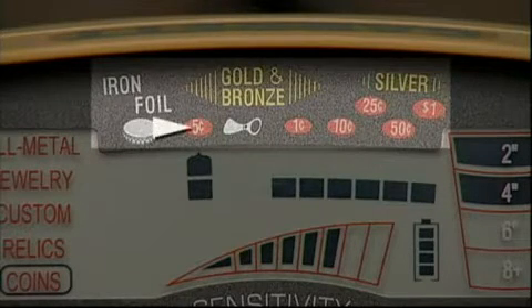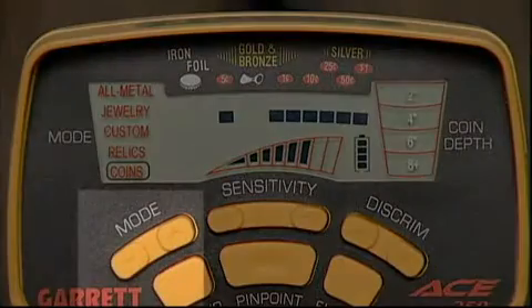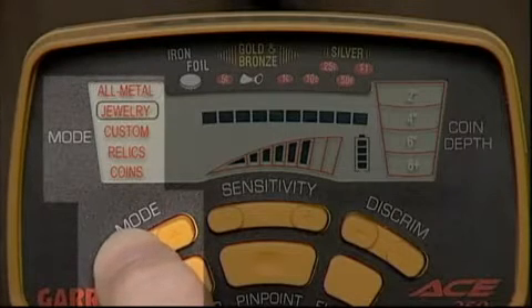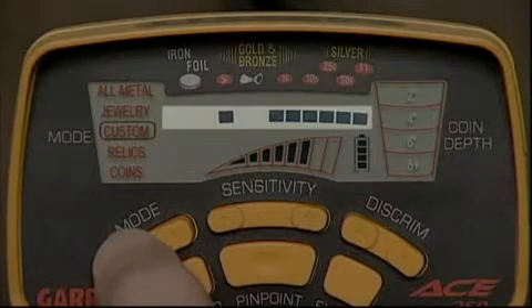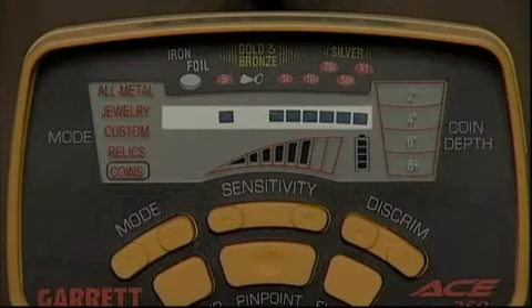The target ID legend just above will help you identify the target. As you press the mode touchpad to select from one of the five hunting modes — all metal, jewelry, custom, relics, or coins — you can see some of the squares disappear. Your ACE will sound only on targets represented by the remaining squares.